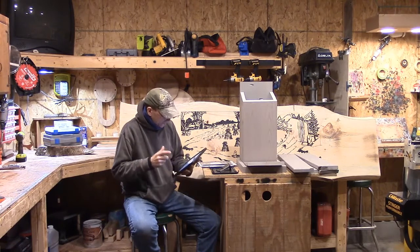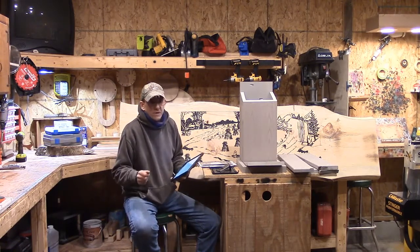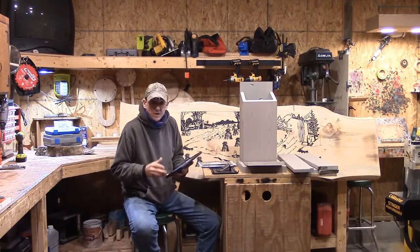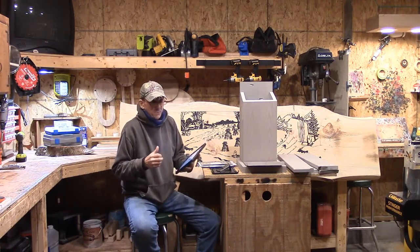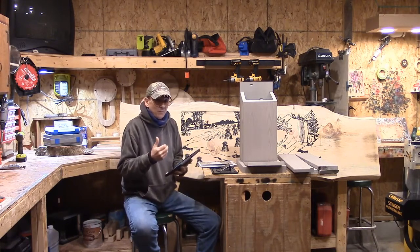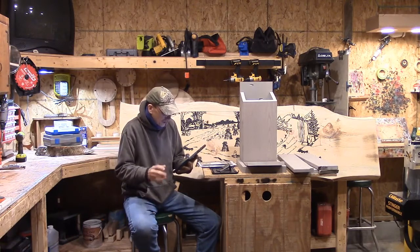What is the roosting box exactly? It's not to be confused with a birdhouse. A roosting box is not meant for nesting — it's meant to roost in. A birdhouse is a nesting device where a bird has its offspring. A roosting box is simply for shelter. That distinction is important when it comes to design, particularly hole placement.